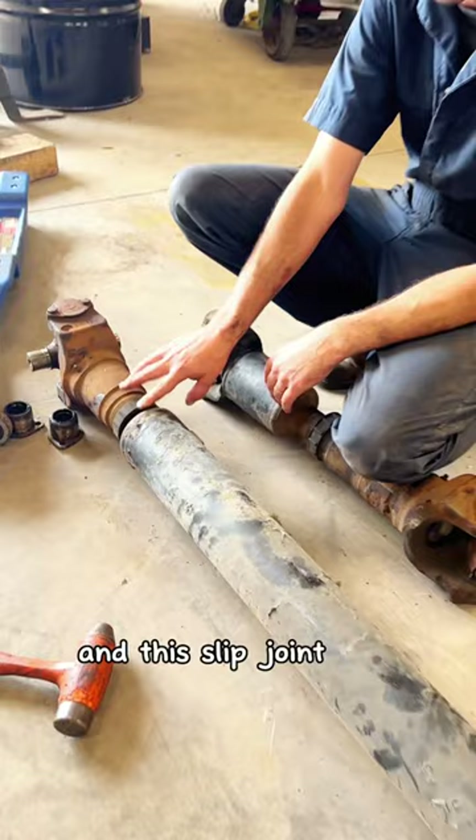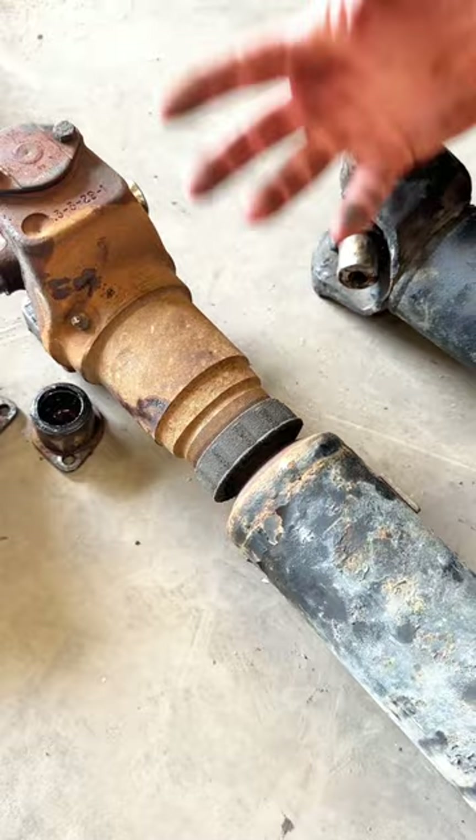This is splined, and with the truck moving it goes in and out, so it can cause wear if it isn't lubricated. You will get a lot of wear there.